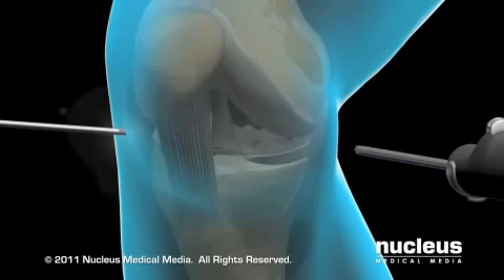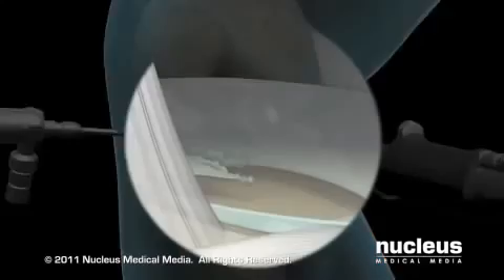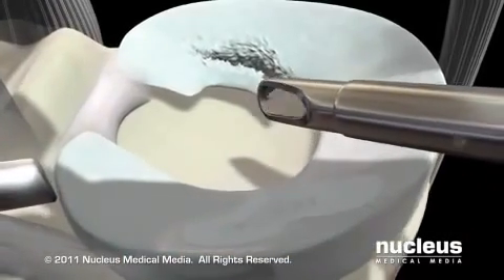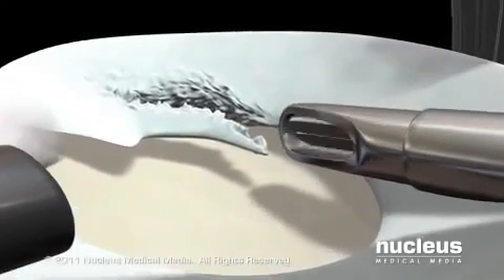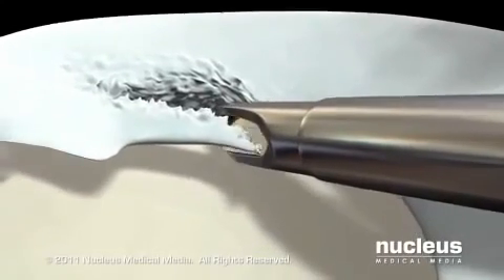Next, your surgeon will insert the arthroscope and other instruments through the various ports. Images from the arthroscope's camera are magnified and projected onto a video monitor. Your surgeon will carefully examine the inside of your knee joint, locate the damage, remove any loose or severely injured parts, and use a shaving instrument to smooth any jagged edges.